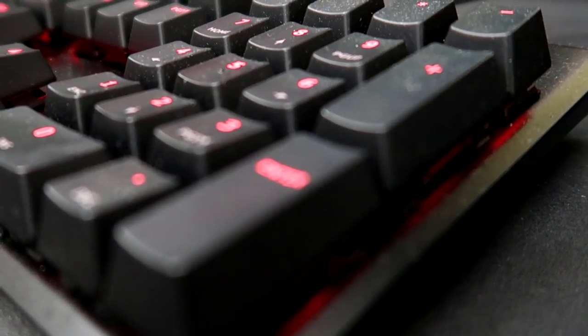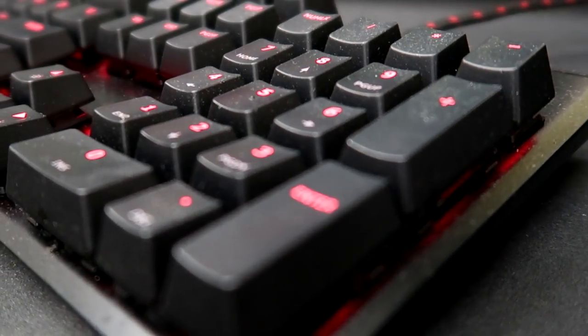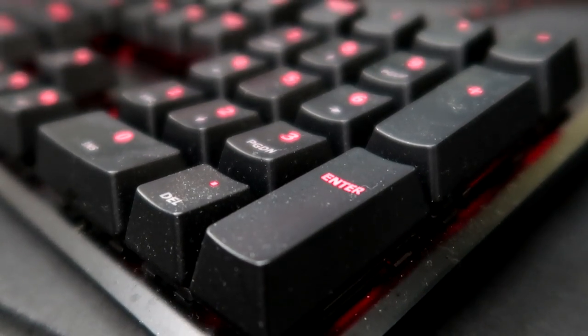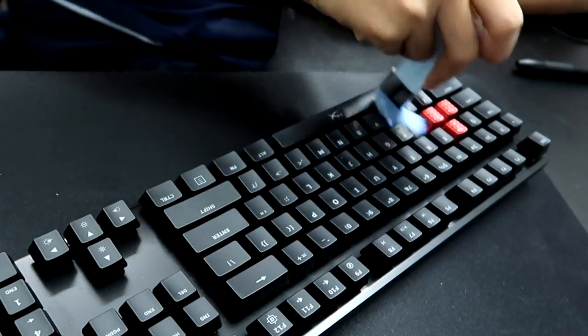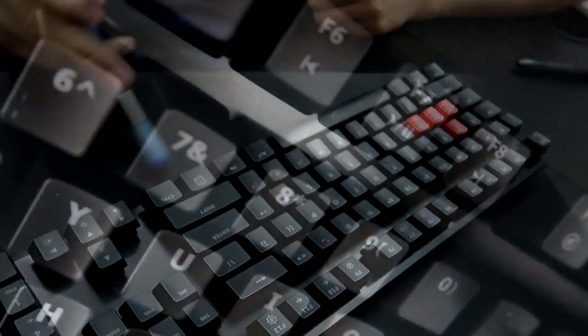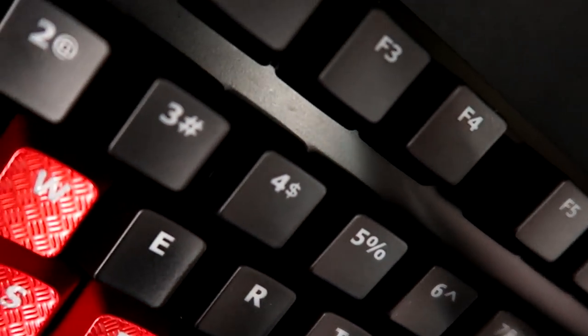I think a lot of mechanical keyboard users will know this pain, which is the dust. After using this keyboard for a month, I must say that the dust it collected is pretty insane. But that is not the keyboard's fault and it can be easily cleaned with a keyboard duster. Everything looks clean now — let's talk about the switches.